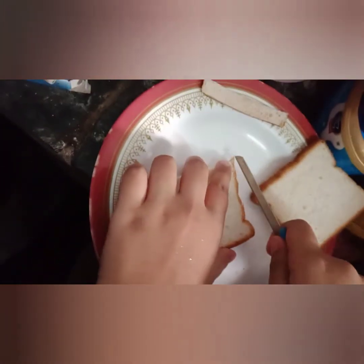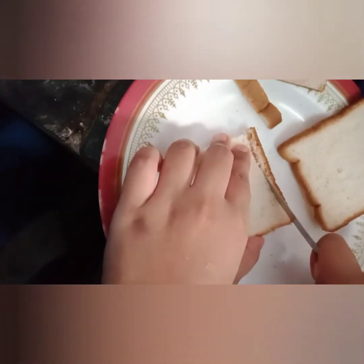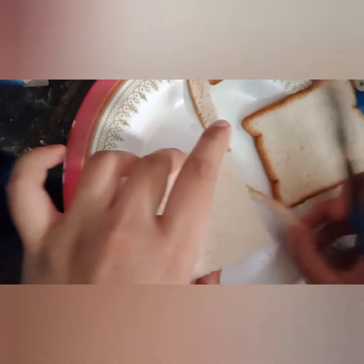We will use ketchup and butter. We will cut two bread slices and cut one side corner. We will cut from the top and the side corners to get soft bread.